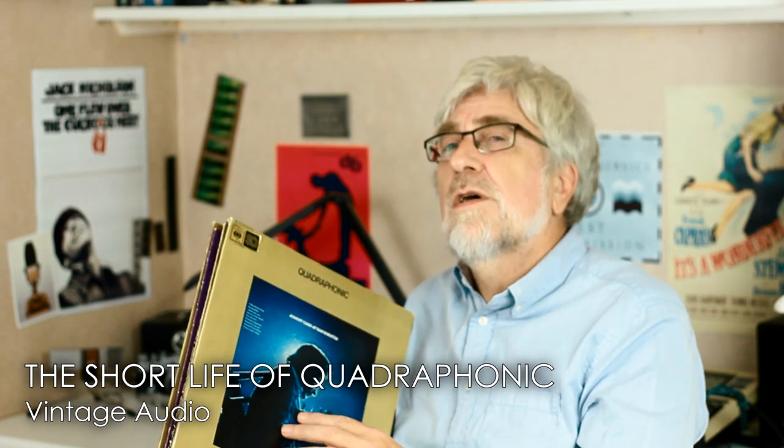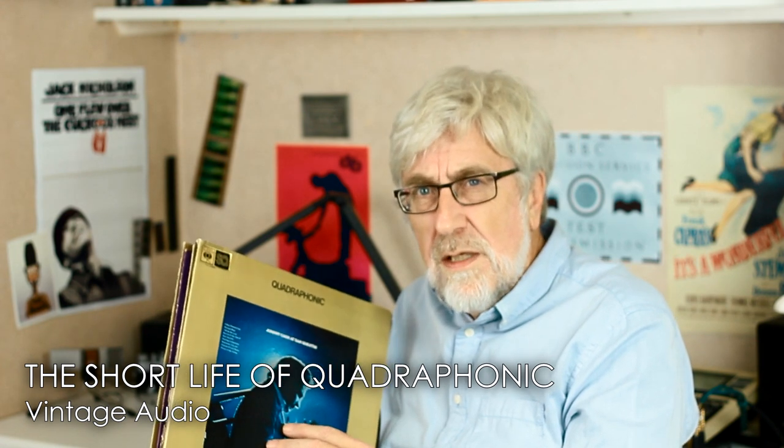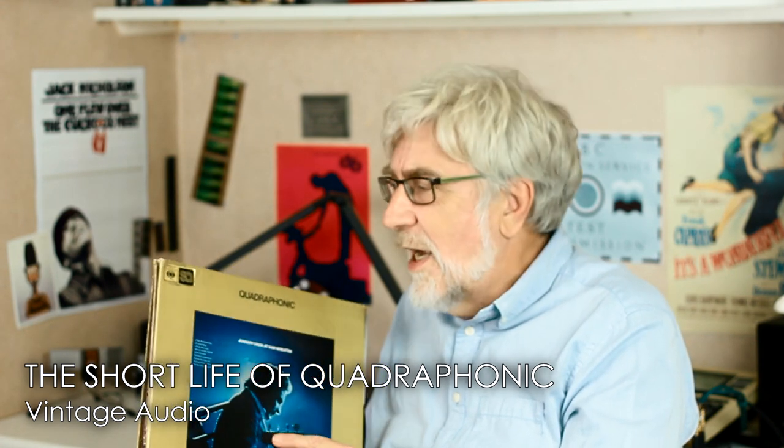Back in the 70s, I worked for one of London's top hi-fi dealers, so I could watch from the front line the birth, short life and the death of the Quadrophonic LP. It only lasted five years, from its launch in 1971 to its demise around 1976, but it did have a huge impact and paved the way for surrounding sound in cinema.